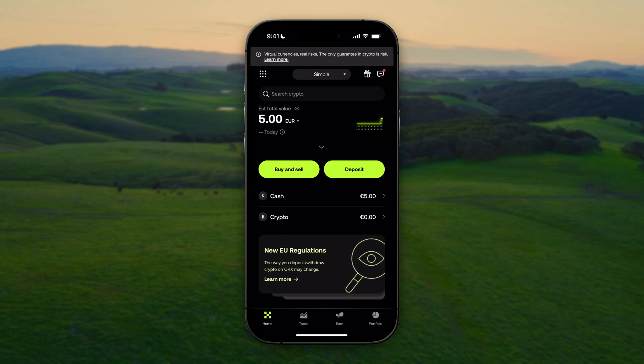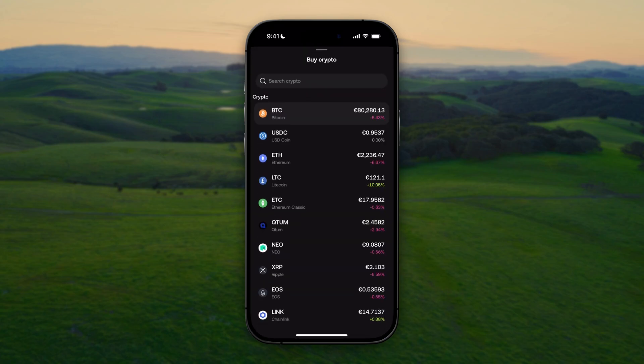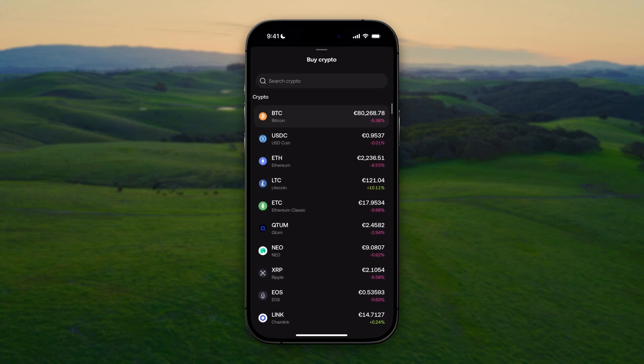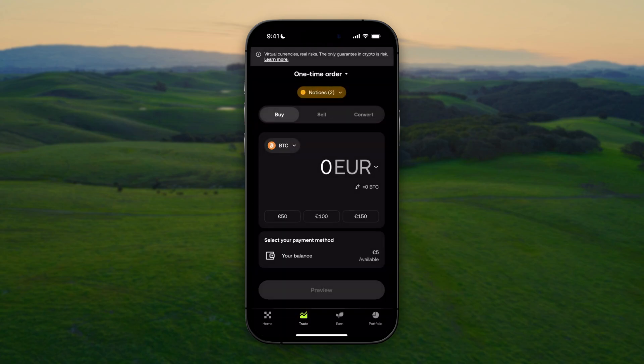To buy crypto, go to the Home tab and click on Buy and Sell, then select Buy. In here you need to select the crypto that you wish to buy. It is set by default to Bitcoin, but you can select all cryptos that this platform is offering. In this tutorial we're going with Bitcoin, so let's select it.